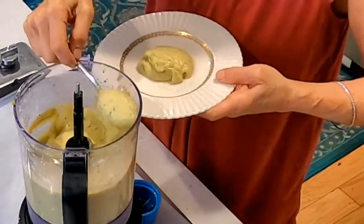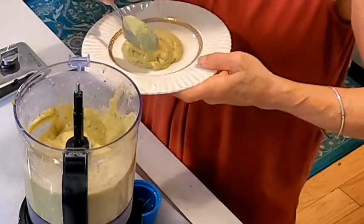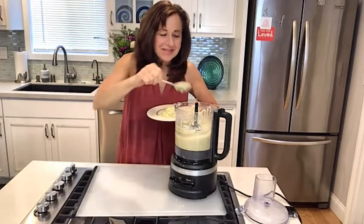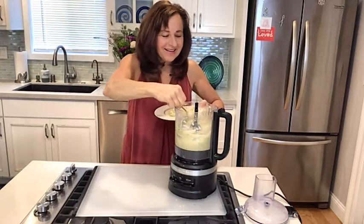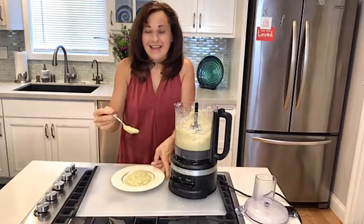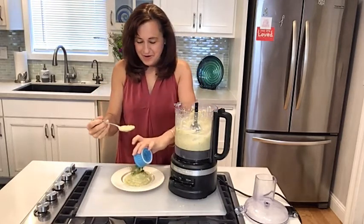So how are you making yourself healthier, happier, and really feeling good? I would love to know — please give me some comments, reach out to me on my website. Oh, look how beautiful that is! And actually I'm going to throw a little parsley on top.